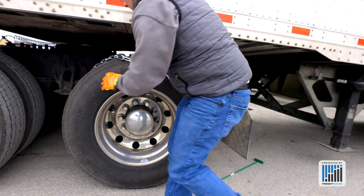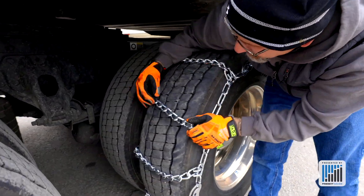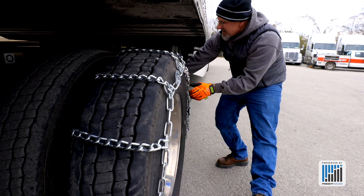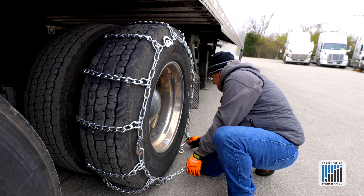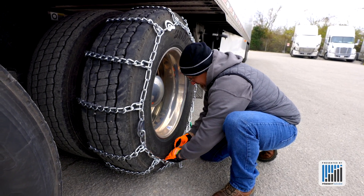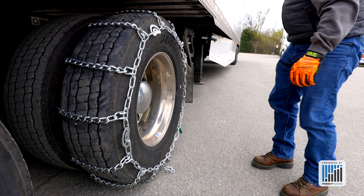Now we can bring the chain back around the tire. Making sure we've got two things: we want to make sure our cross links are straight, and we want to make sure that we're even on both sides with the rails. Everything looks straight. Now we can hook the front — let's see if we can get this link. We got it. We got a good bunch on the front in the fourth link there.